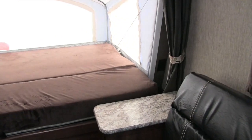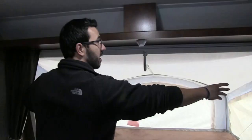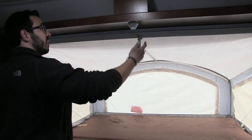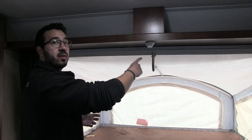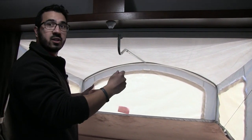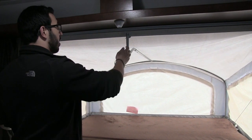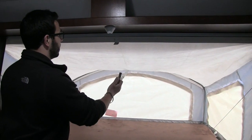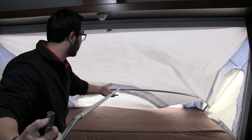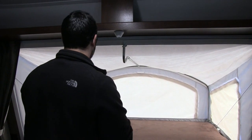There's a privacy curtain here to close this front space off, plus an additional shelf up top that allows for fans and other accessories to plug in. Setting the beds up is very simple — these are the cables I mentioned that support the weight: 1,100 pounds. Then all you do is take this shepherd's hook, clip it on, push it forward, and lock it into place. That's all it takes — your bed is set and ready to go.